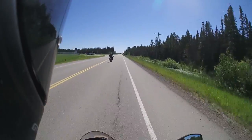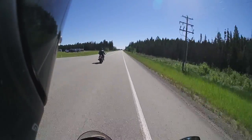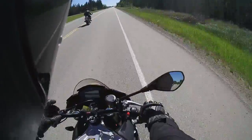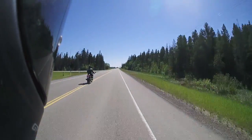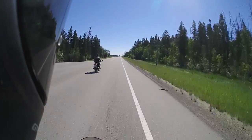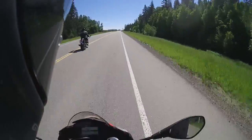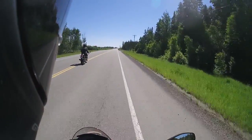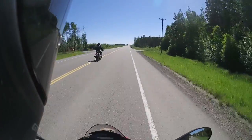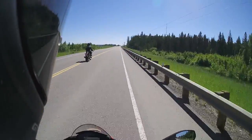Even at around 3,500 RPM you can still feel it want to pull. It's not as jerky as the Super Duke, obviously, because it's a V4 — it just pulls really nicely. I don't usually ride the Super Duke that low in the rev range because you really feel those two big pistons chugging away.